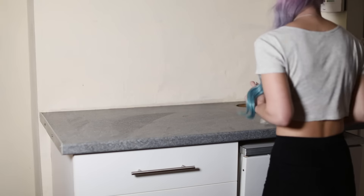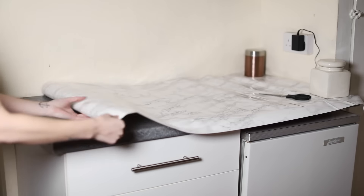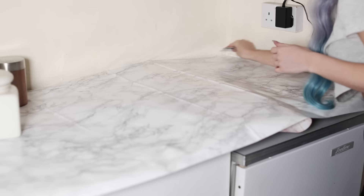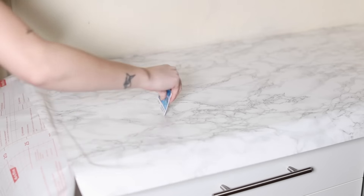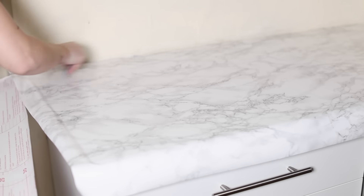Moving on to the next countertops — these were so much easier because I didn't have to cut any bits out. It was just one smooth, simple surface. Again, just pulling back the paper, smoothing it out, doing it piece by piece, section by section, going really slowly and carefully.